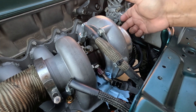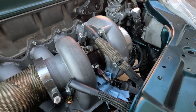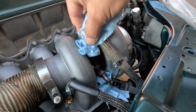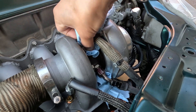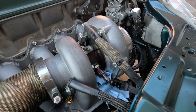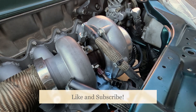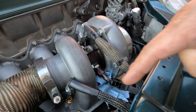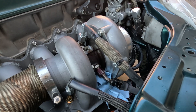I'm just pre-lubing the turbo, making sure I got oil in there. Welcome back to the channel — today's episode is oil feed lines. I'm going to show you how I'm going to connect my oil lines and show you where I'm tapping the oil source behind the block.